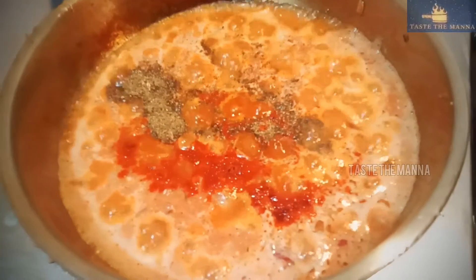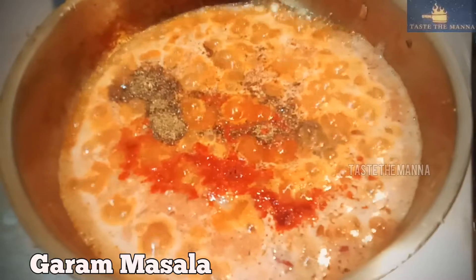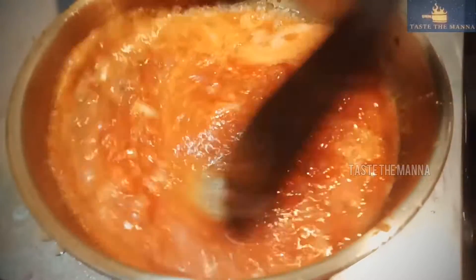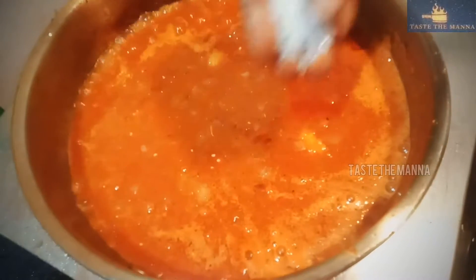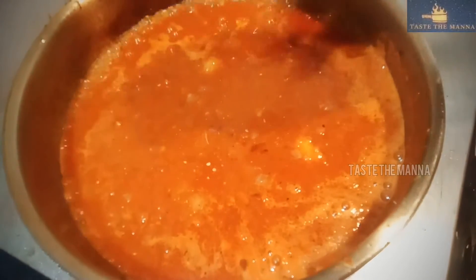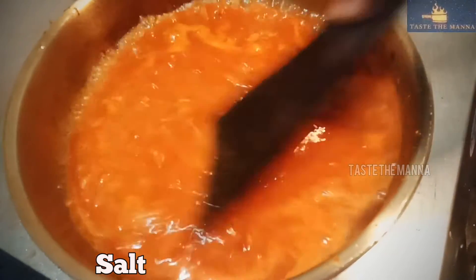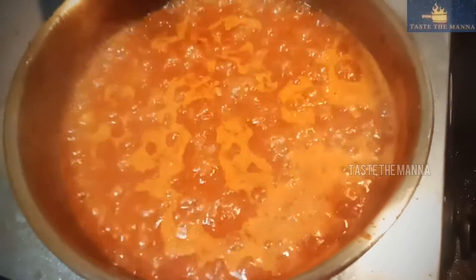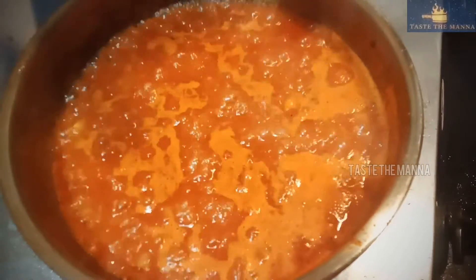1 spoon of garam masala. We will mix this well. I will mix it well and it will taste good.